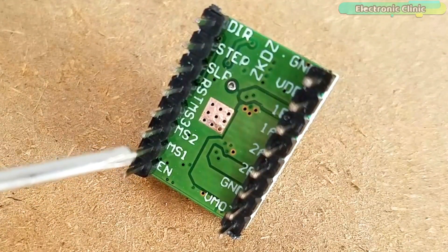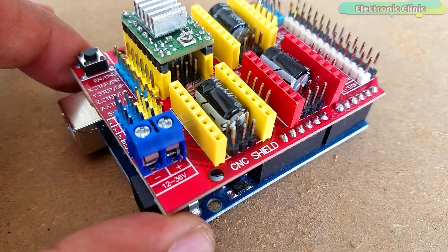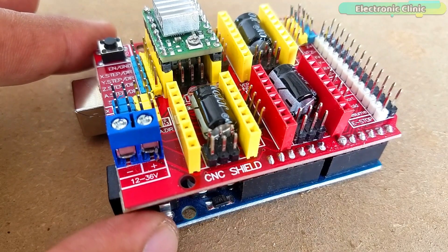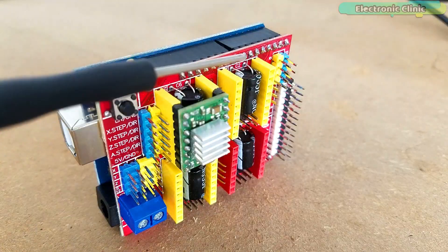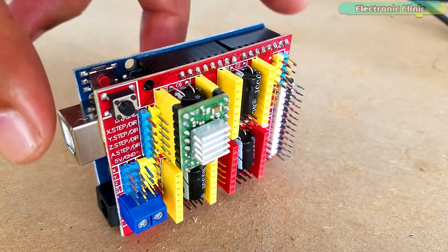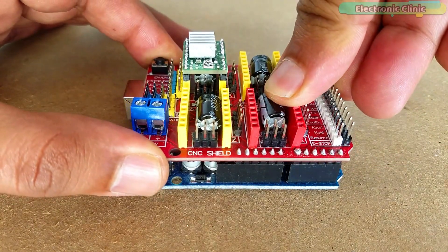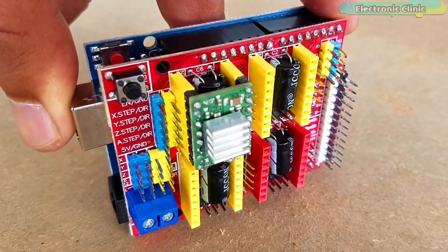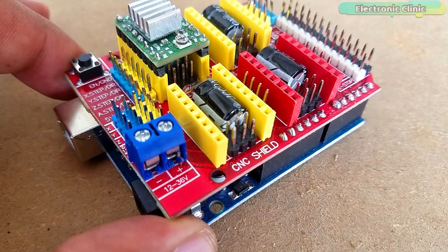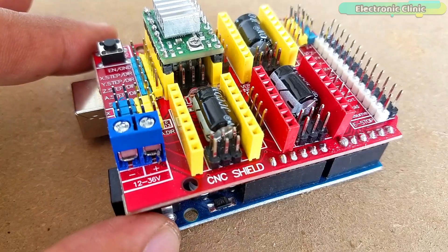This is the CNC Shield V3.0 which I got from Digitspace. If you have this CNC shield, using the A4988 stepper motor driver is very simple — you don't need a breadboard. You can easily plug in up to four A4988 drivers, but in this tutorial I will use only two. The CNC shield sits nicely on top of the Arduino Uno board without any external jumper wires, and uses open source firmware to control four stepper motors using four A4988 stepper motor driver breakout boards.